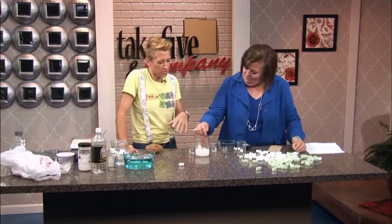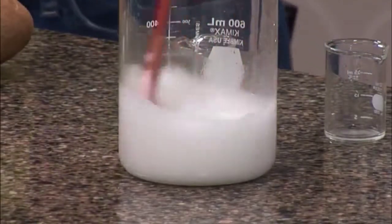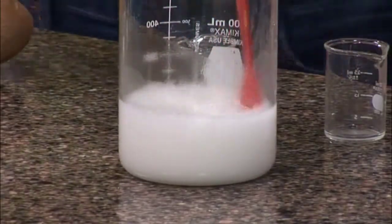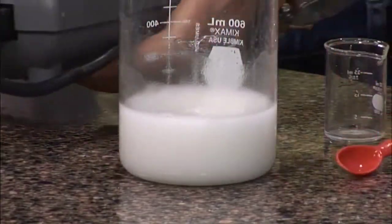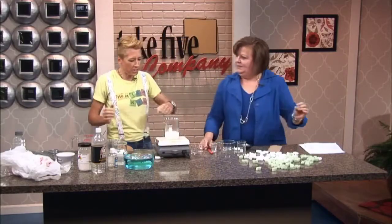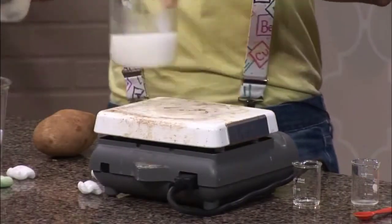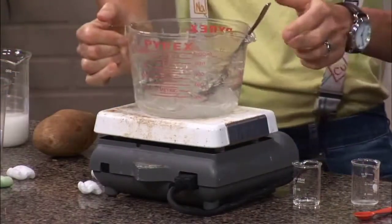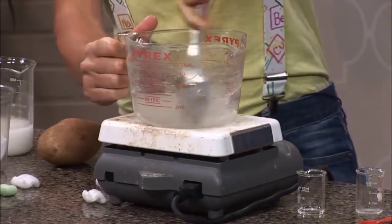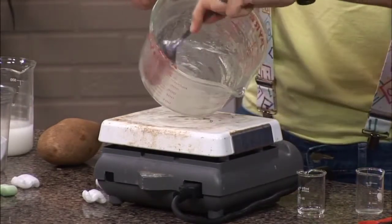Mix that until you get a complete mix — it will be a cloudy material. Then, with adult supervision, you're going to heat this up on a stove. Set that right on it, and as it's heating you want to keep mixing. It usually takes about five to ten minutes.